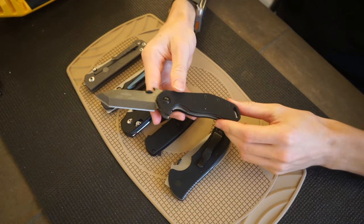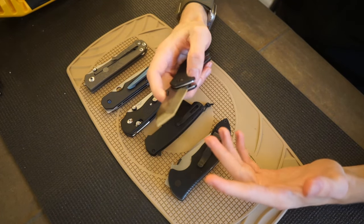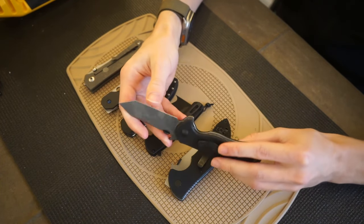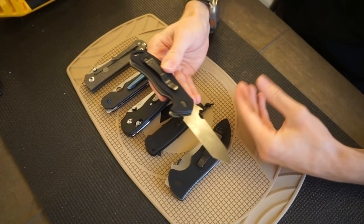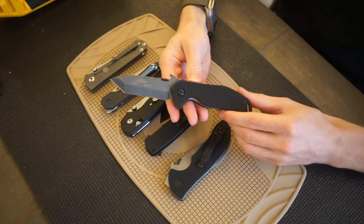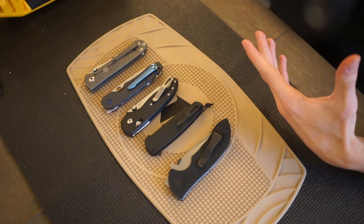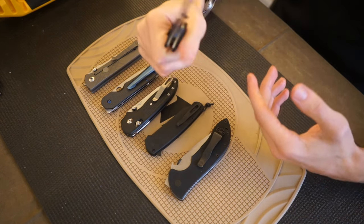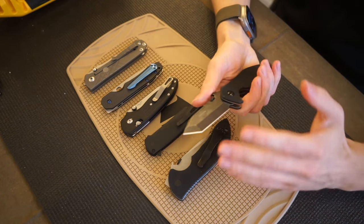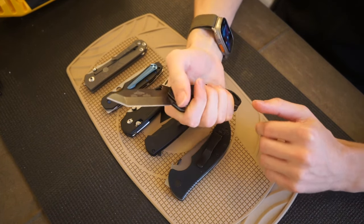The first one up is the Emerson Bulldog. I was pretty excited when I picked this up because a lot of my YouTube subscribers really dig the Bulldog — they immediately knew what it was. The Bulldog is one of Emerson's lesser-known models, certainly not as popular as the CQC-7 or the CQC family. However, the Bulldog is essentially a hybridized version — a mini CQC-7 blade shape combined with an Emerson Commander or Mini-Com handle shape. It ends up being a super pointy tanto-style blade with a very comfortable, nicely rounded and contoured handle.